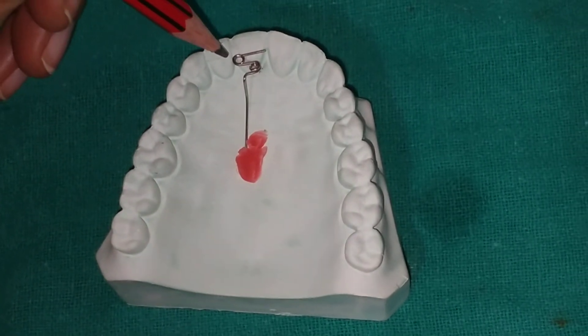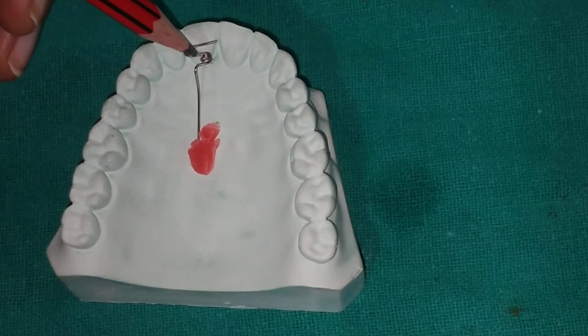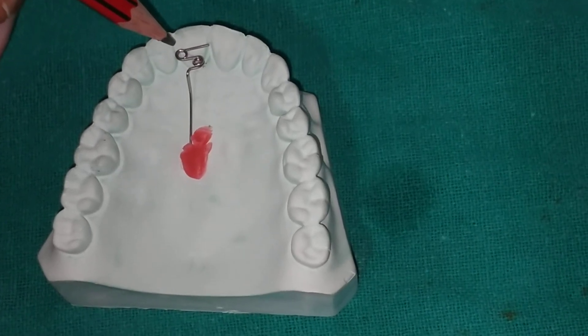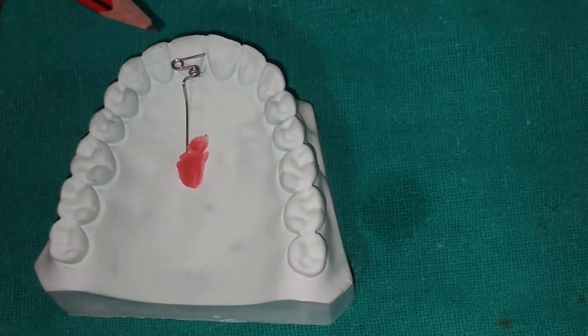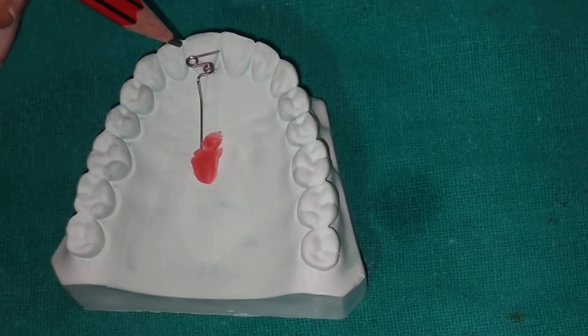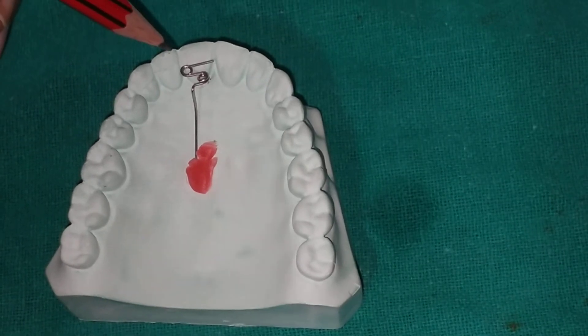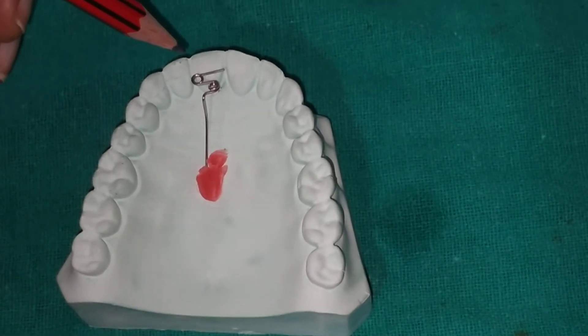The first helix is distal to the intended tooth movement and the second is mesial. The Z spring is used for labial movement of a tooth which is in cross bite. It can also be used for mildly rotated or tilted teeth.